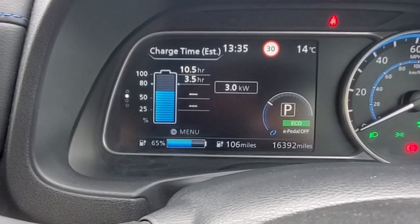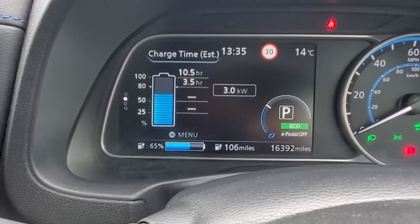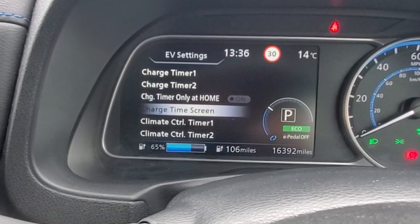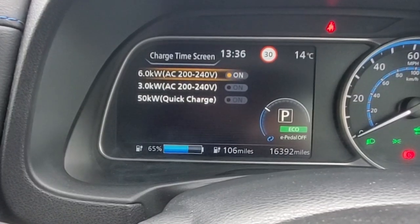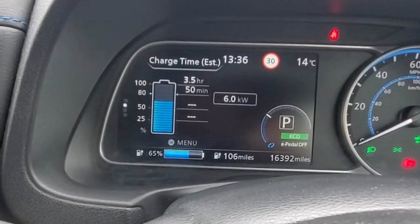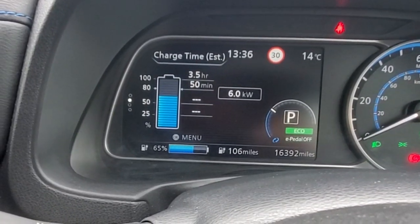So if you needed to make sure the car was at 80 percent before you left, you'd have to start charging three and a half hours before you wanted to leave. Going left and back to EV settings, down to charge time screen, selecting six kilowatts — which is what I have on the wall at home — and going right shows six kilowatts, 50 minutes to 80 percent. And that is the charge and climate control system on a Nissan Leaf Mark II.